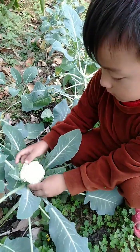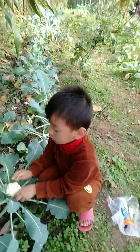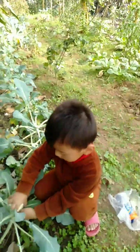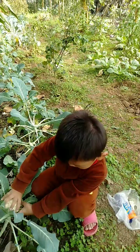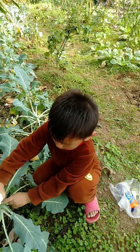You like cauliflower vegetables? Yes. I like carrots also. I don't like tomato. Okay, you don't like tomato. Onion? No. You don't like onion?